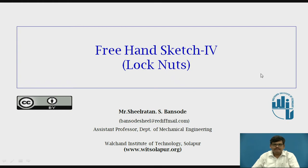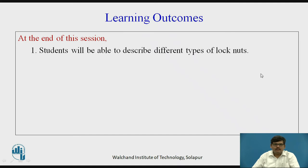Moving further, the learning outcomes: students will be able to describe different types of lock nuts. At this moment, I suggest you pause the video and recollect the different types of nut and bolt arrangement that you have seen in the previous videos.